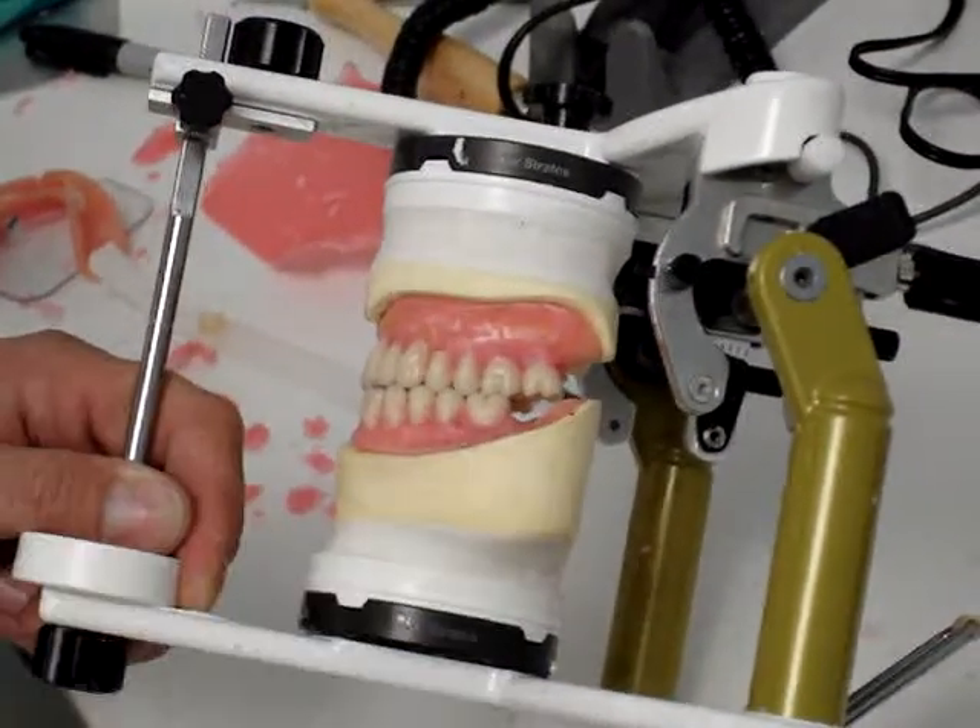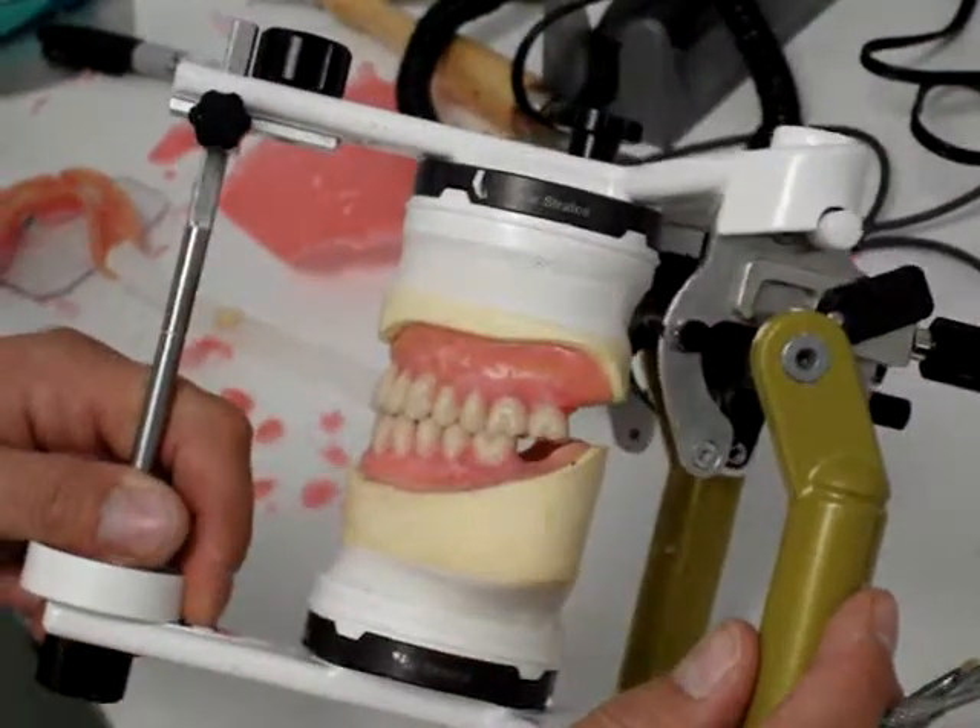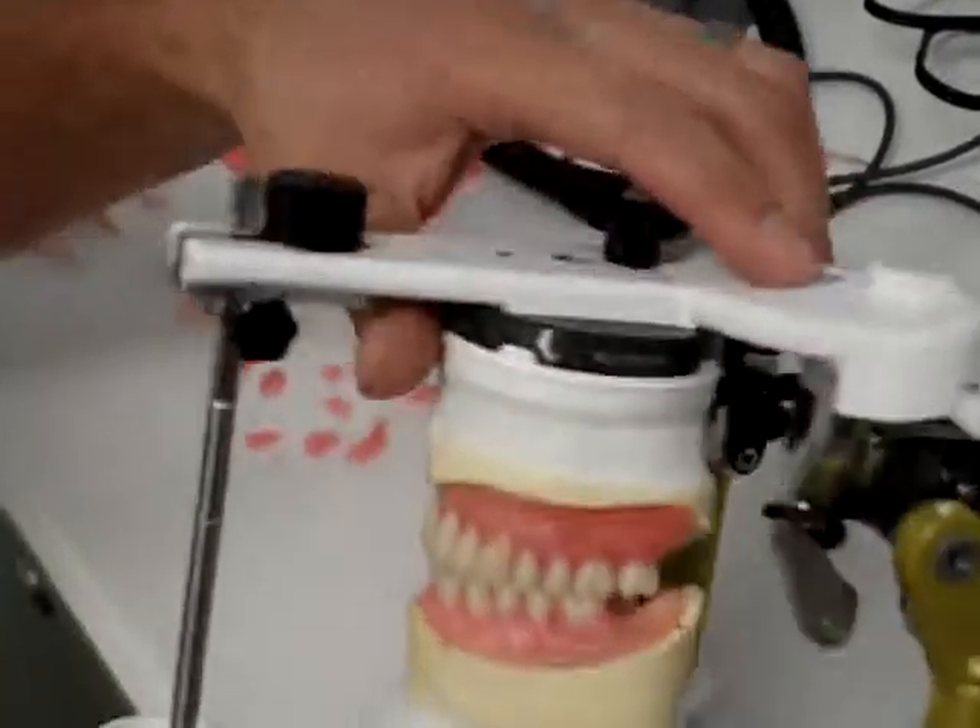I'm going to loop this down and then do the same to the other side, and then just double-check things after we finish with that.